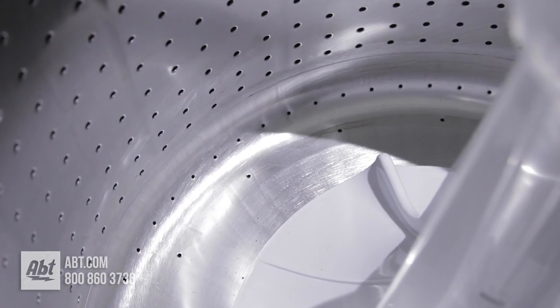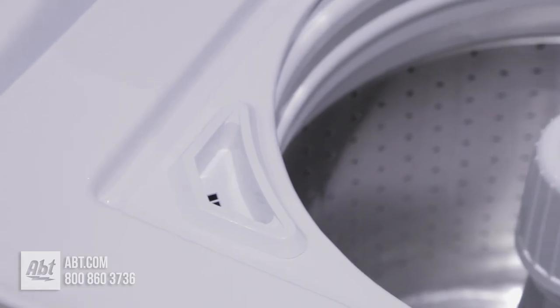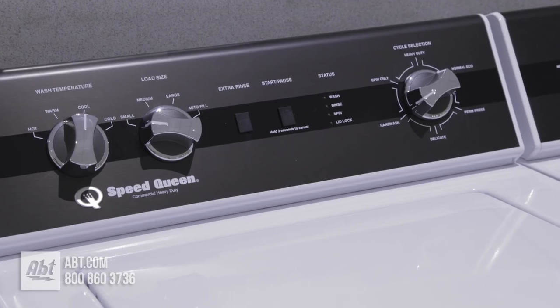It features a stainless washtub with 210-degree agitation to provide a better clean that's gentler on your clothes. It has mechanical controls for ease of use.